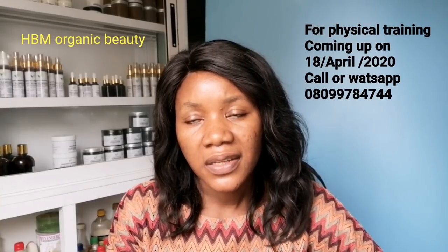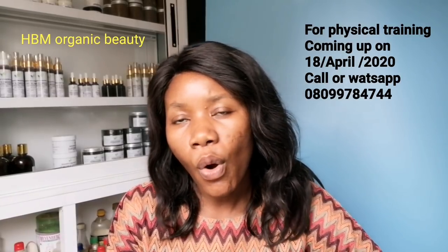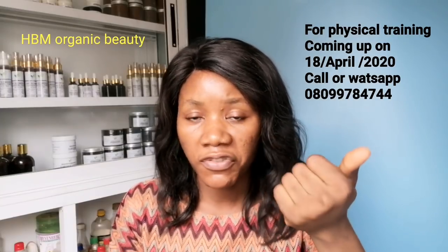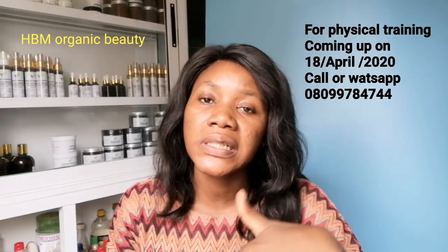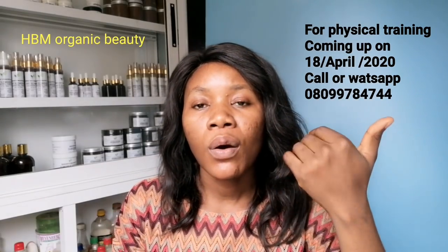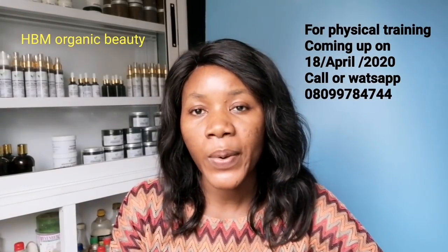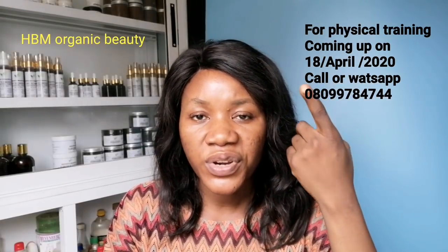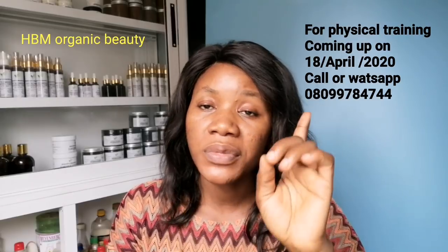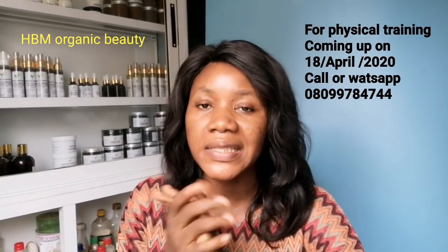This physical training is divided into three sections: the soap making class, the lotion making class, and the scrub, oil, toner, and serum class. It depends on which class you want to go for. The prices of each class are different, but if you're enrolling for all three classes there is a huge discount attached. The training center is in Lagos, Egbeda. If you want to make an inquiry, contact the WhatsApp number you're seeing on the screen right now. Training starts on the 18th of April, that is next month.